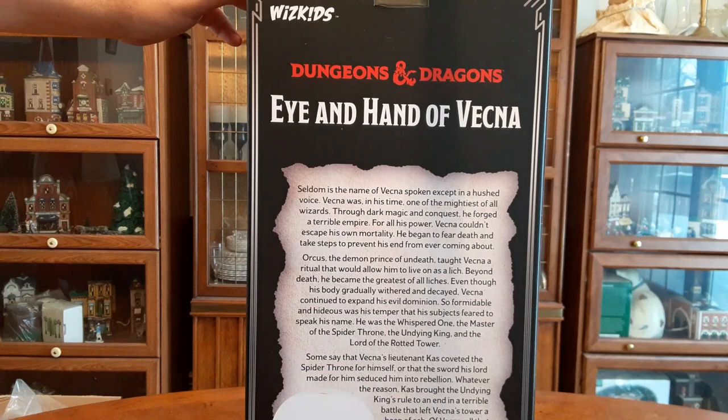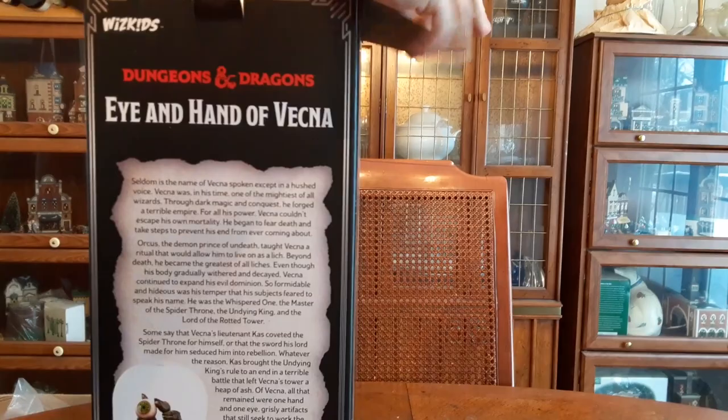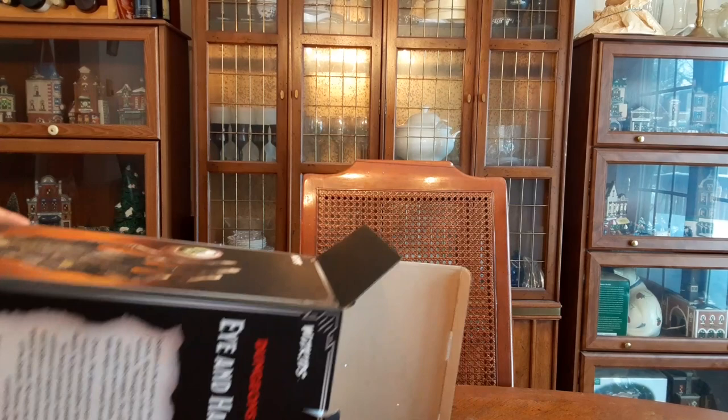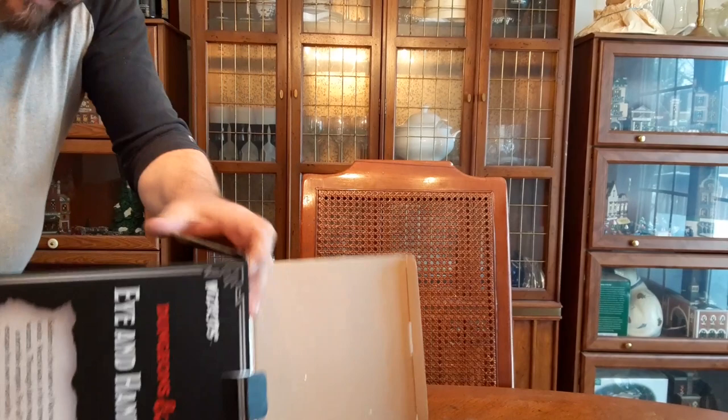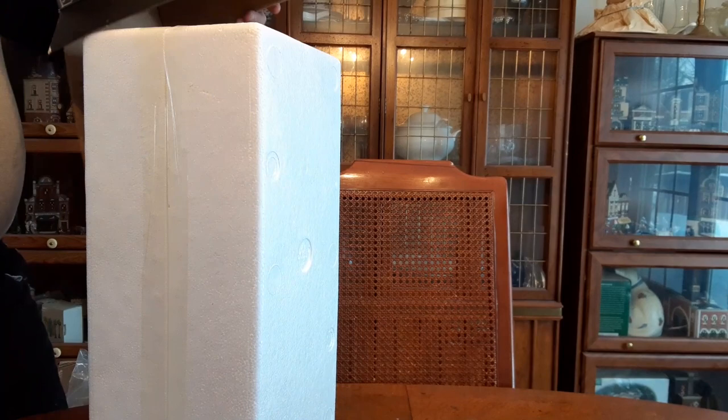Now let us see what lies within — it's the chandelier! Okay, so within we've got styrofoam. Let's see if we can get the styrofoam out. And away with the styrofoam!